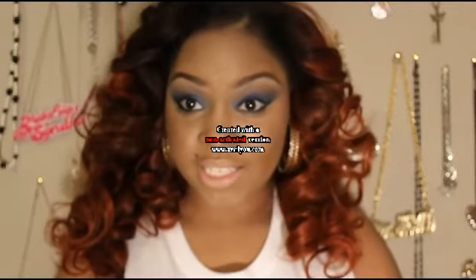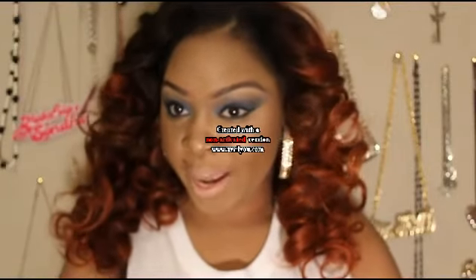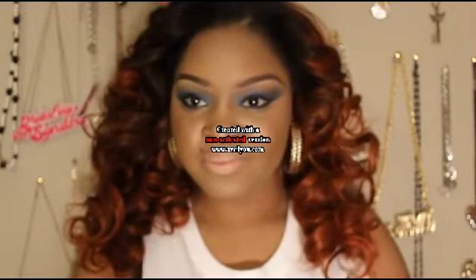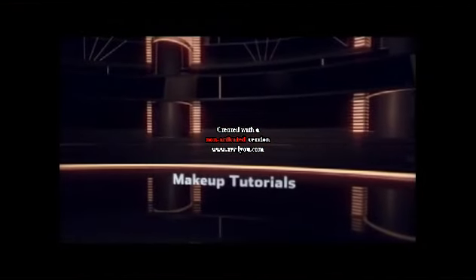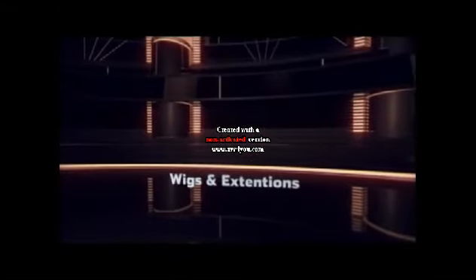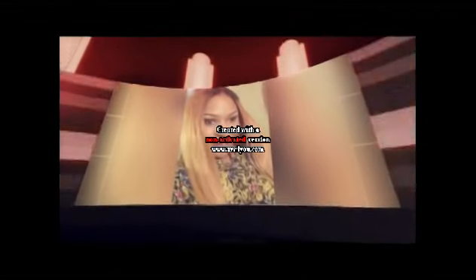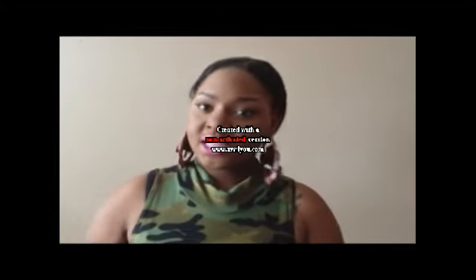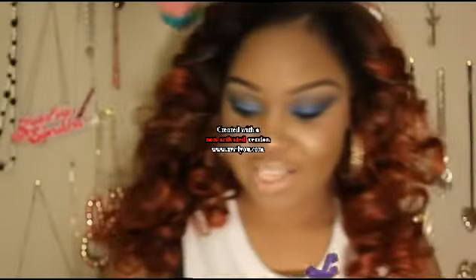I'm reviewing a razor from dorko.com — you guys know what to do, keep it locked. Hey all my fashionistas and fashionistos out there, it's your plus size fashionista!